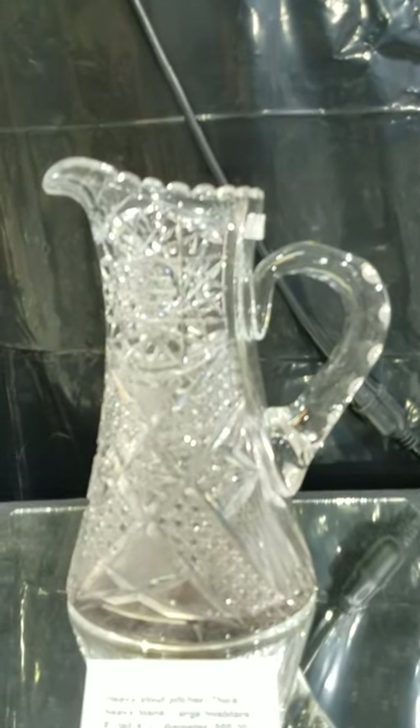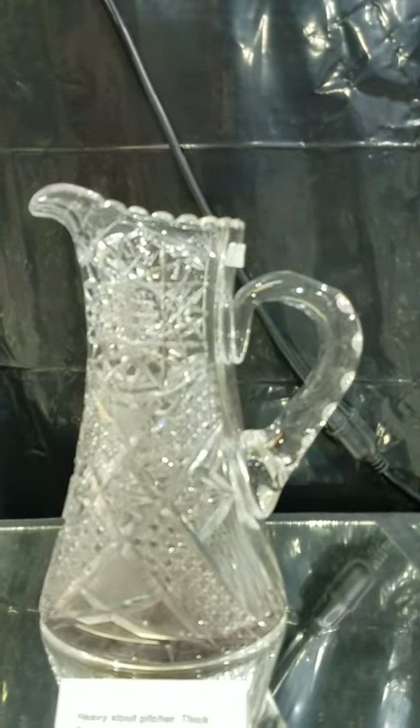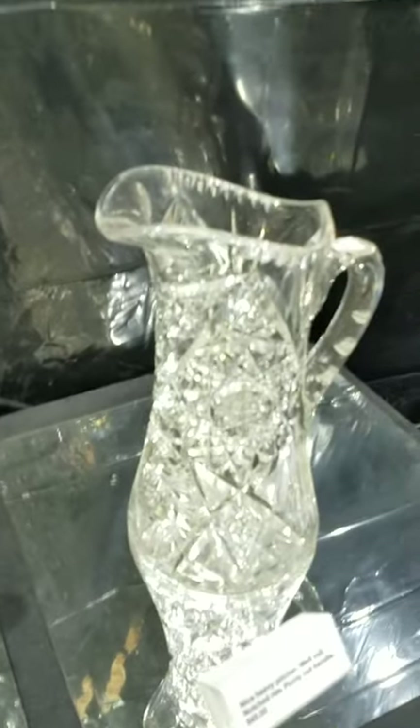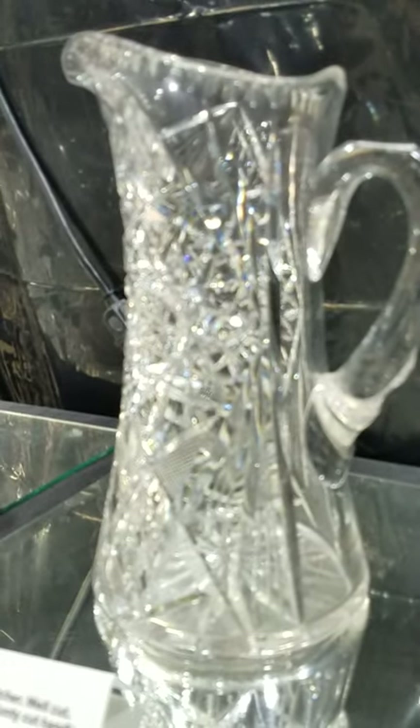Here's a heavy stout pitcher with a thick heavy blank and large hobstars. It is nine and a quarter inches tall and four and a half inches in diameter — cane cutting, hobstars — another nice buy at $85. And another nice heavy pitcher with a notched half-moon rim, punty cut handle, variety of motifs, nine to nine and a half inches tall, at $65.